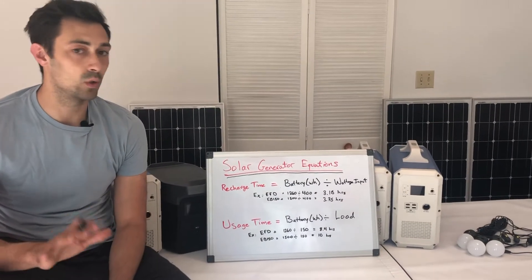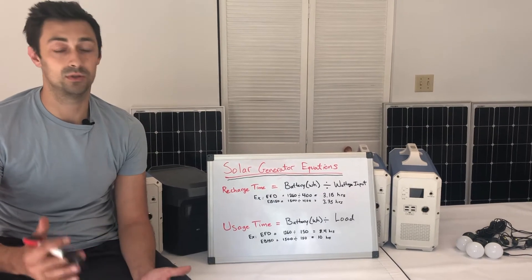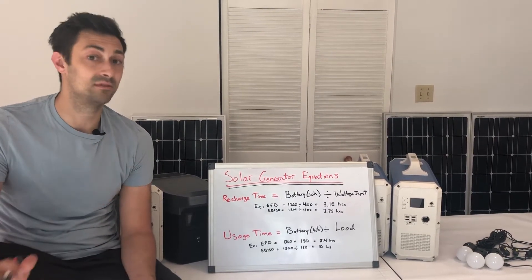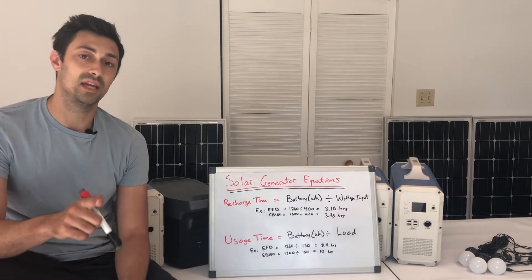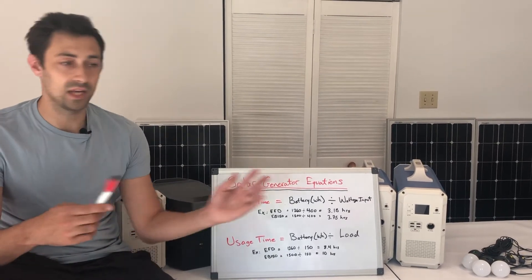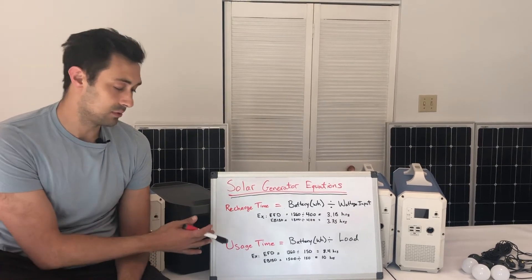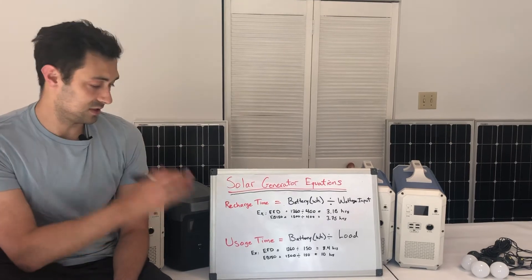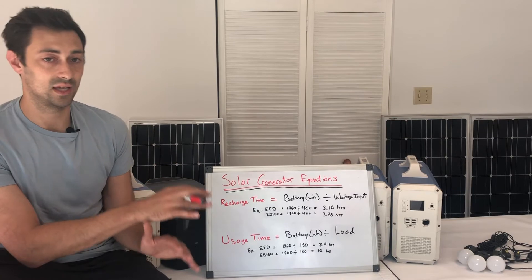In this video we're going to quickly go over the two equations you need to answer the two most common questions we get about solar generators. We speak to customers every single day and the two questions people always ask are: how long does it take to recharge, and how long can I use it for — how long can I run a specific appliance with the battery. There are two simple equations, using straightforward numbers, though results will change based on your wattage inputs.